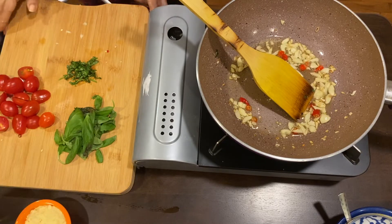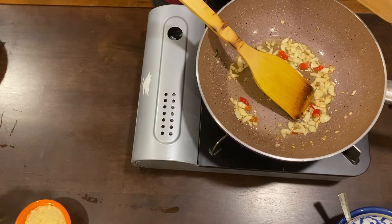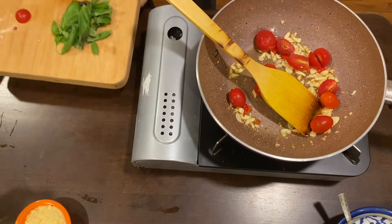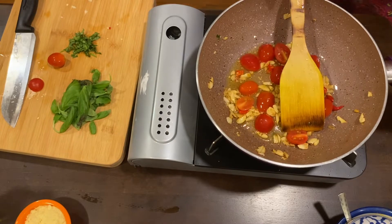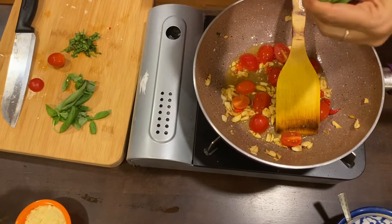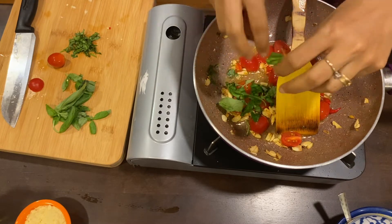Add the cherry tomatoes that we chopped earlier and give it a stir. Now I am going to add some Italian basil leaves to the pan. It is best to tear the leaves rather than cutting them, as this releases more flavor into our pasta.